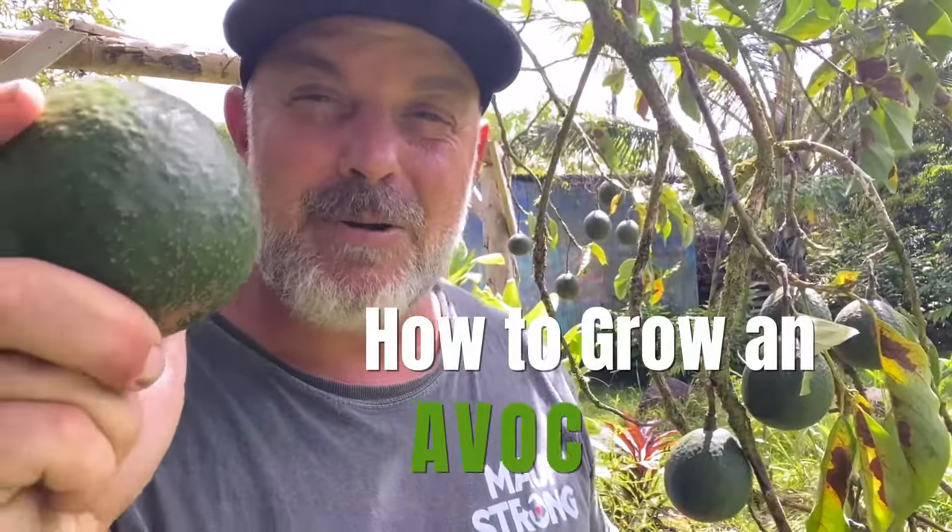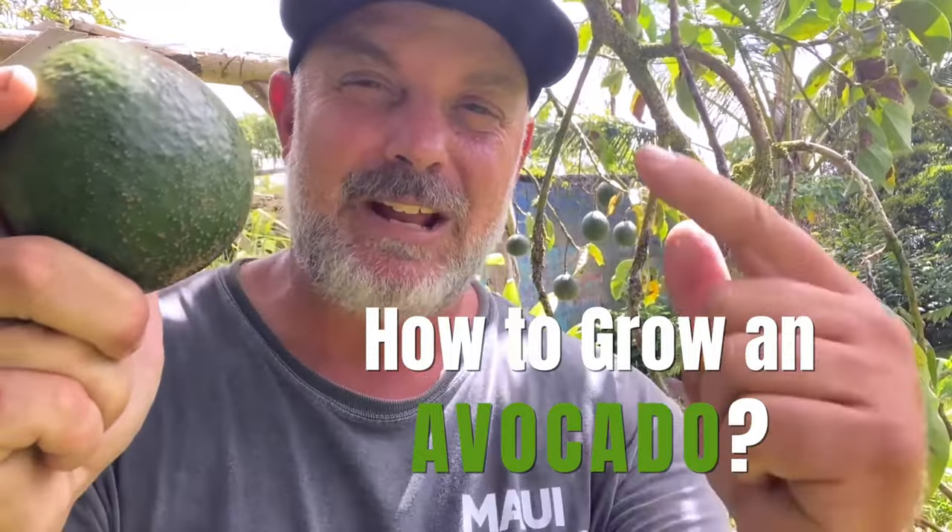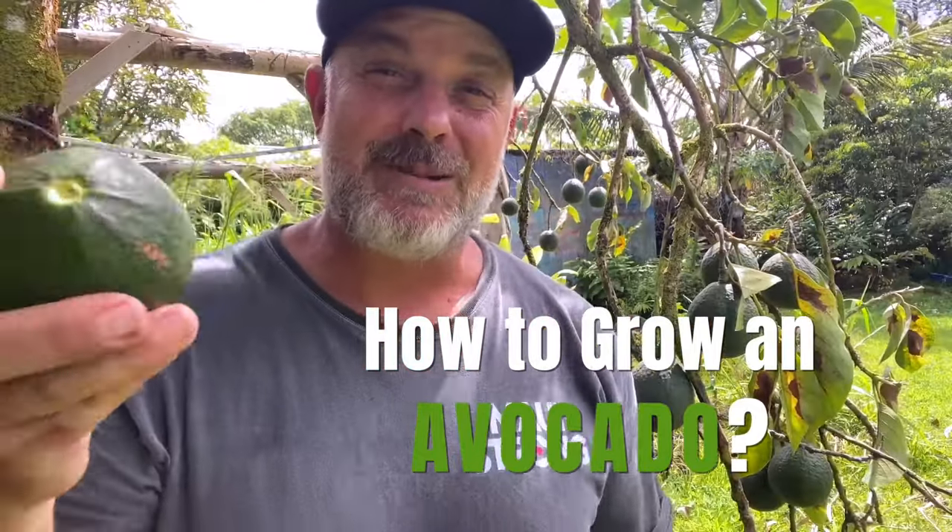But how do we grow an avocado? How do we take it from seed to tree? Well, you're in the right place because today this video is all about the avocado. And for those of you who live in the tropics, you'll get extra value because I'm going to share with you varieties to ensure that you get avocados from your garden all year round. So are you ready? Let's do it.